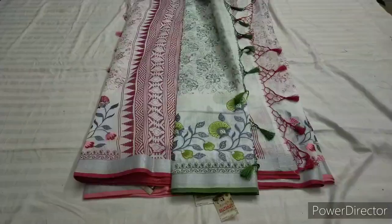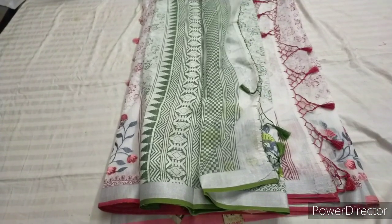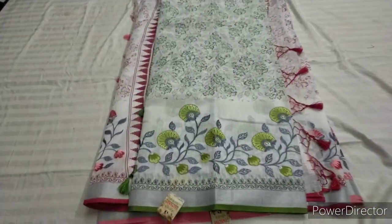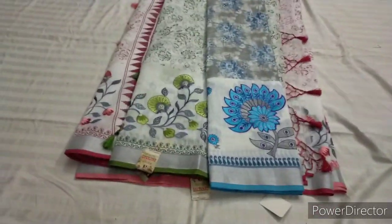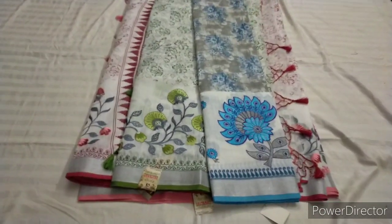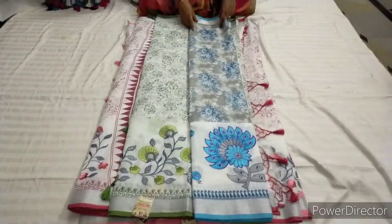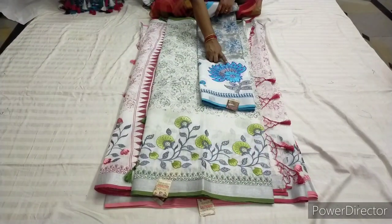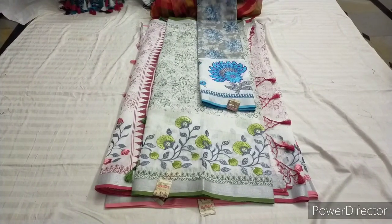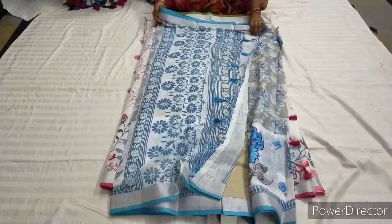Next combination is a pista green combination. This is a blouse with a white background. If you want the blouse, choose when the color is white — different designs with border uses. This is a floral design.